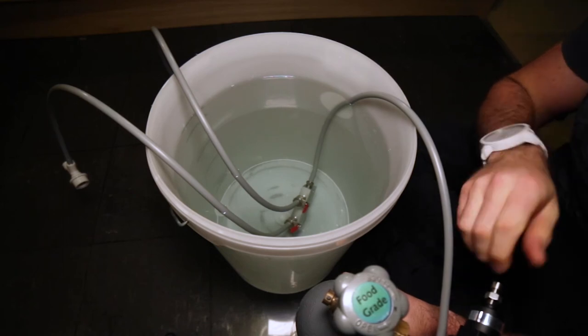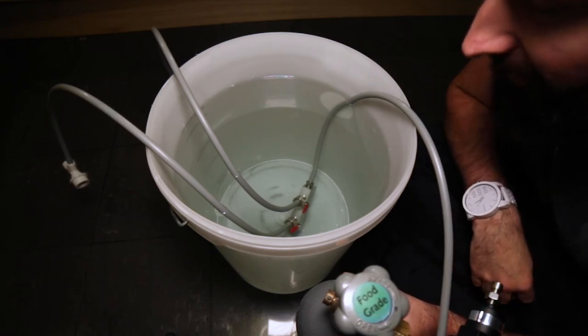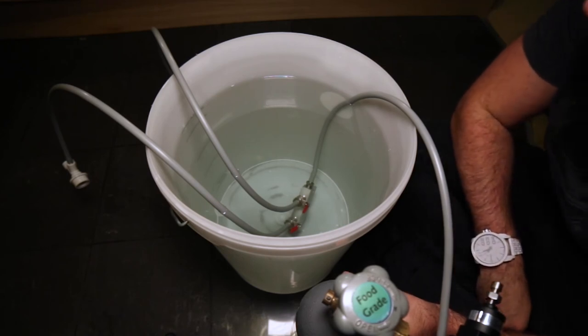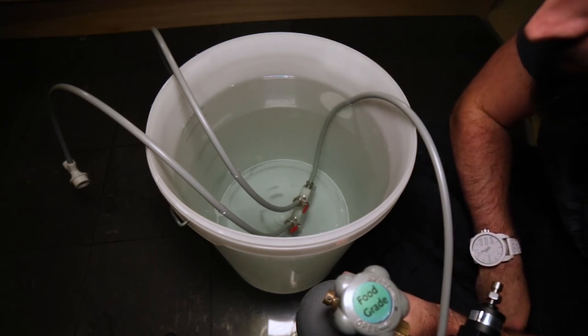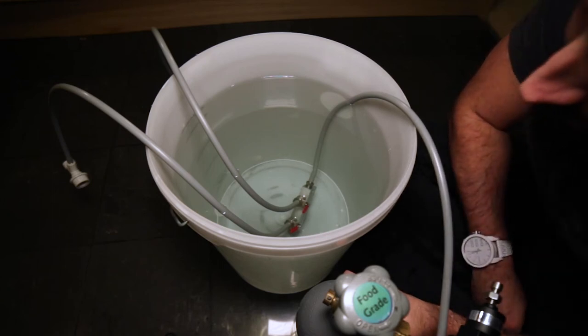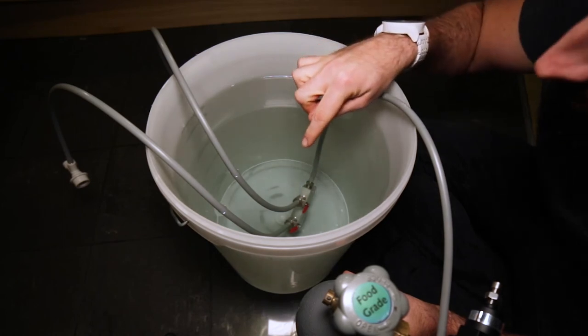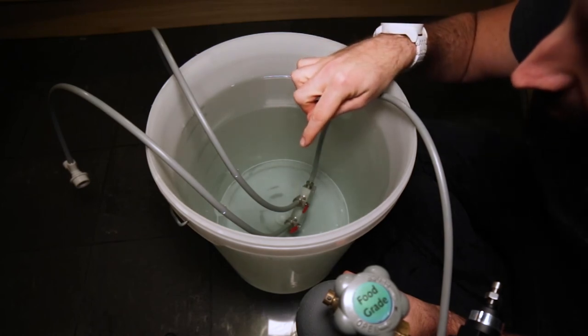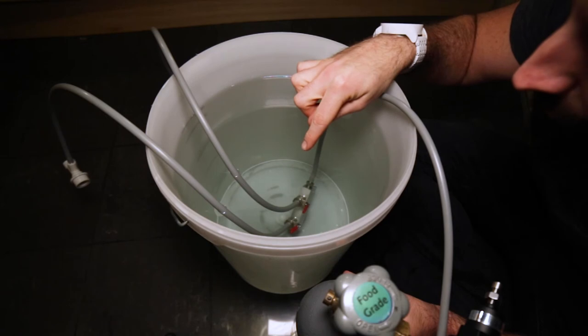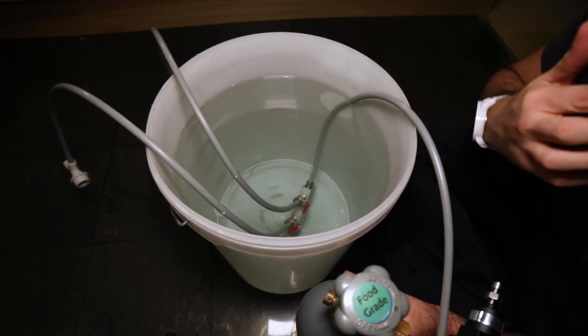Alright, that's pressured up, set at 10 PSI. And look, we have no bubbles - oh wait, there's a little bubble come up then. Oh no, there is bubbles. I thought we sorted it. As you can see, there are tiny bubbles there that are coming up to the surface - very, very small, but they are there. Ah, you bastard.